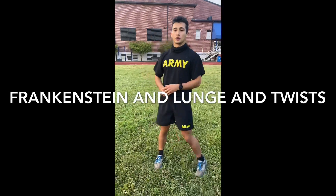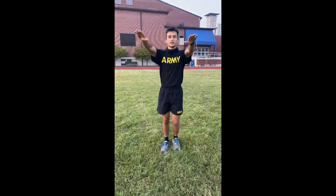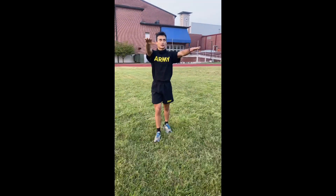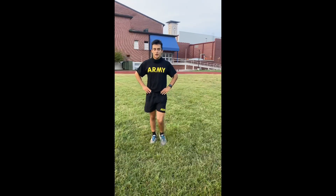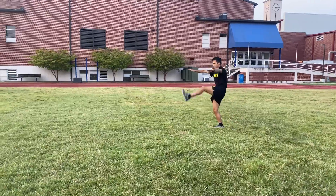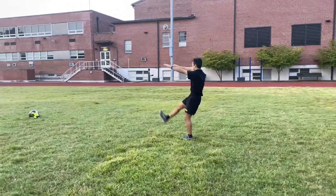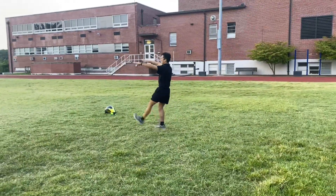This next lateral movement exercise is going to be the Frankenstein down and then your lunge and twist back. For your Frankenstein, you put your hands out just like this and you're just going to walk down and kick. Every step needs to be a kick and you need to kick your opposite hand — so if you're kicking with your left foot, you need to kick to your right hand just like that. You're going to warm up your hip flexors and stretch out those fast-twitch muscles in your hamstrings.